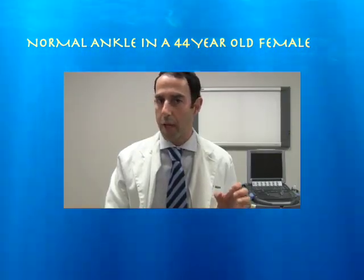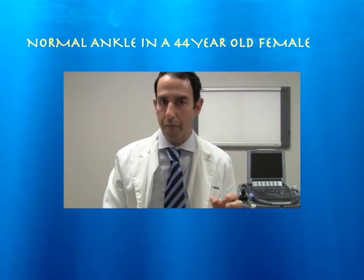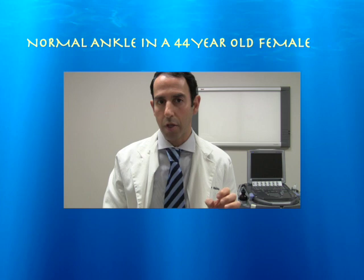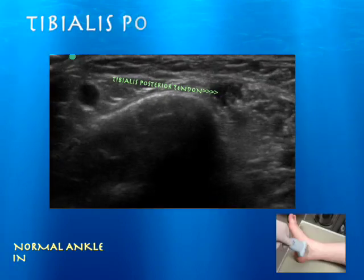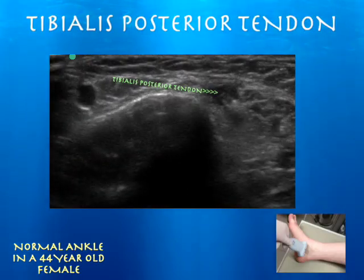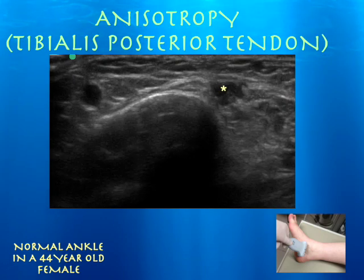This is a 44-year-old female with essentially a normal medial ankle exam on her ultrasound. We're going to go fairly quickly through some of the main structures that you need to be aware of while doing an ultrasound study of the medial aspect of someone's ankle. Here's a normal ankle in a 44-year-old female, and we're basically focusing on the medial aspect of the ankle.